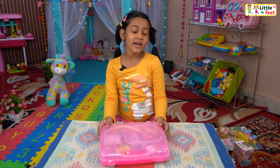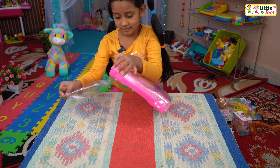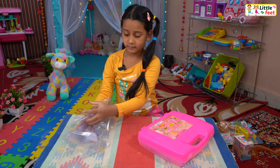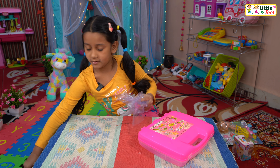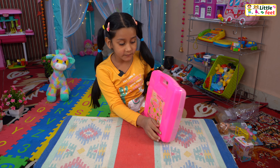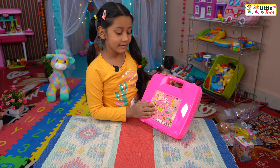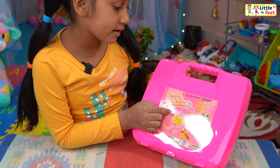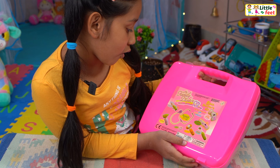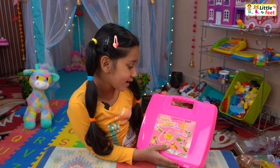Here is the box. Let's remove the plastic packing. Wow, this box is so beautiful. Here is our kind of extraction. Mentioned on this box is 'My Family Doctor,' and it is an eight-piece doctor set. Awesome! There is a box oximeter inside. I am very excited.